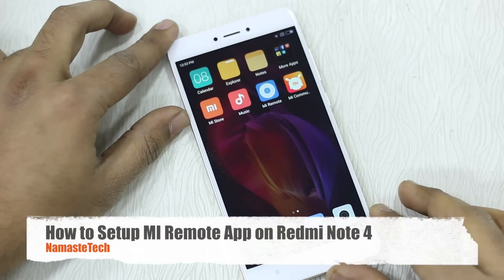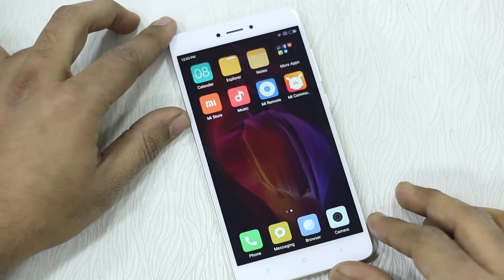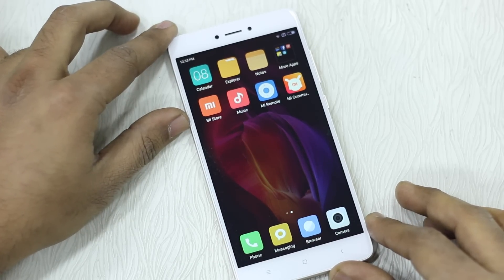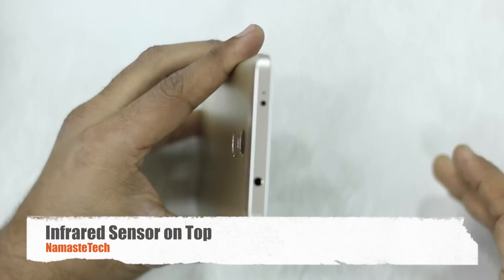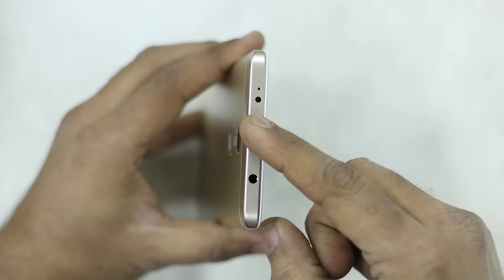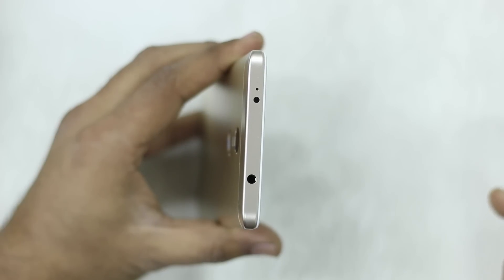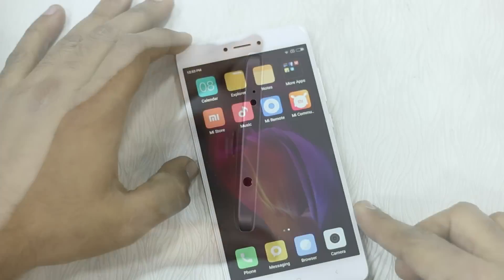Namaste guys, Ashish here for Namaste Tech. In this video we have Redmi Note 4, and we are going to talk about Mi Remote that comes within the app. Redmi Note 4 has an infrared sensor right here, so it works with your TV, AC, and it can act as a universal remote with almost all brands.